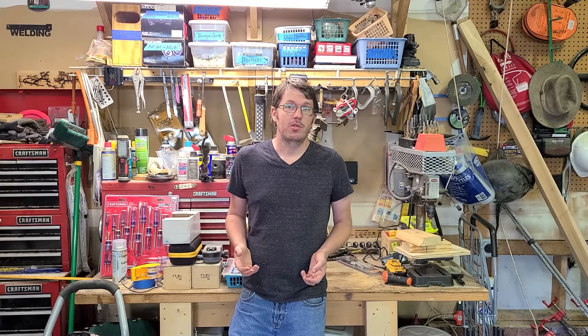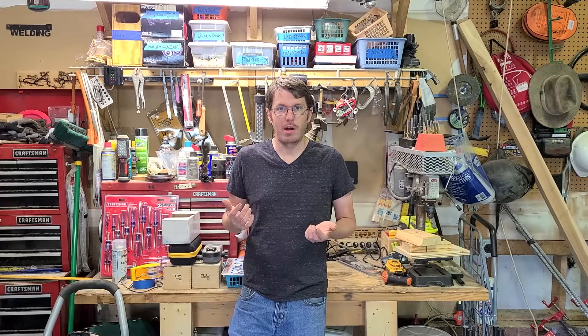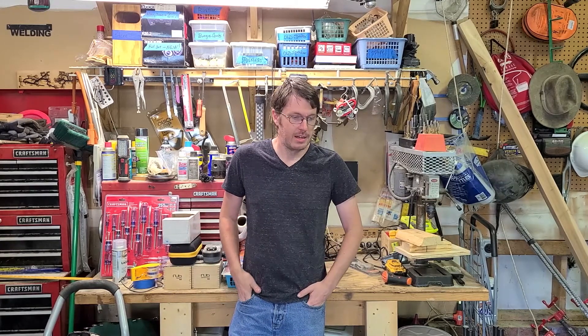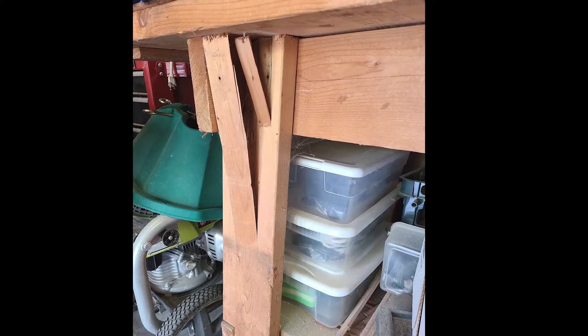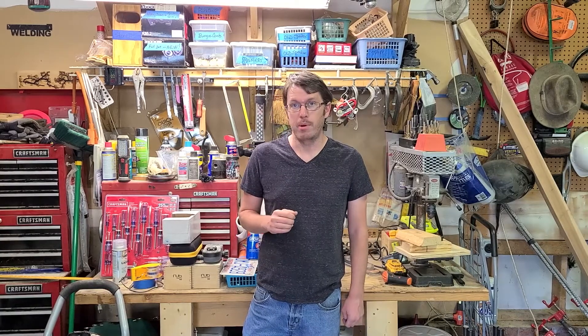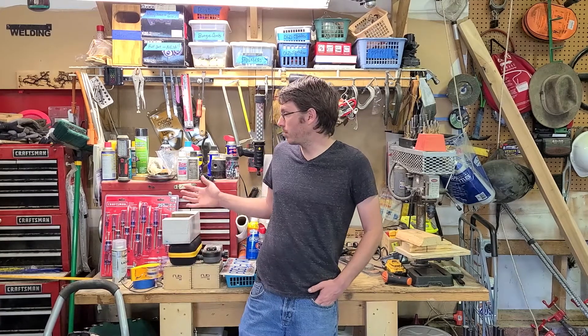So when I'm not working in this garage, their car is usually parked right here, and every once in a while the front leg of this bench would get tapped with the bumper. Over the years that caused a crack and eventually a pretty significant break in the table. Recently it was getting to the point where one good strike of the bumper of the car onto the leg of this workbench was going to cause all of this stuff to come crashing down on the hood. We definitely don't want that to happen.